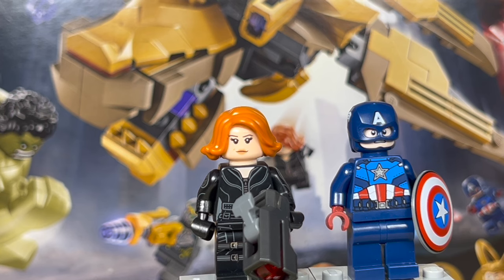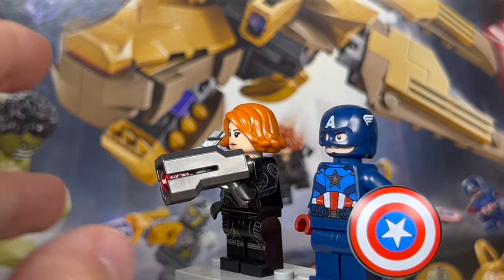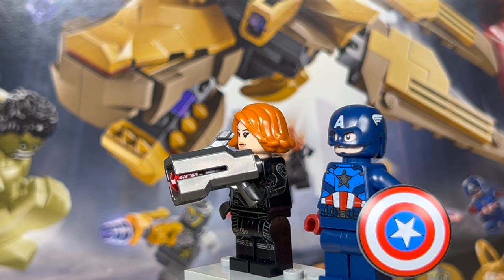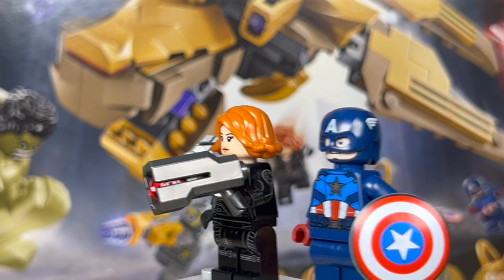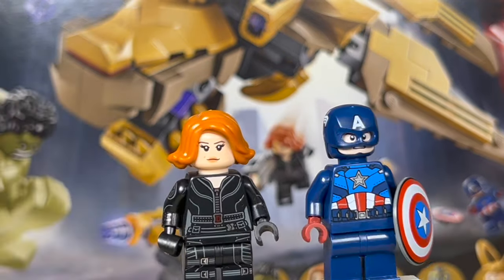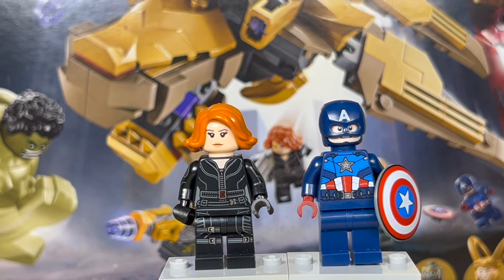One complaint I do have with this Black Widow minifigure is the gun they gave her — it's the newer style big stud blaster. I wish they would have stuck to her normal guns that they usually give her. I'm not a fan of these big oversized ones for main characters. If they gave this to the Chitauri I might feel differently, but not for Black Widow. She does have some really nice leg printing though — a bunch of buckles and stuff, which is really cool.